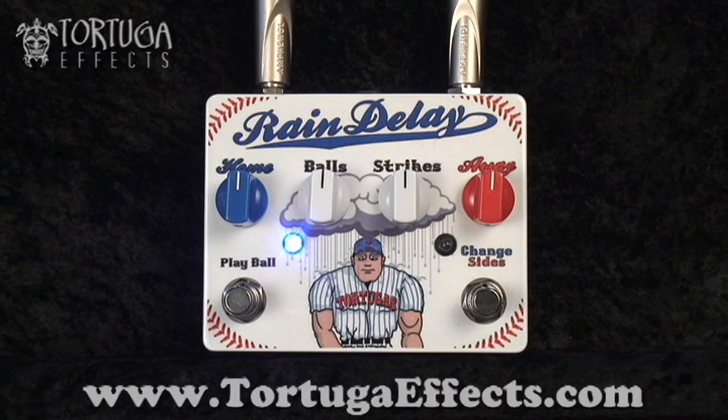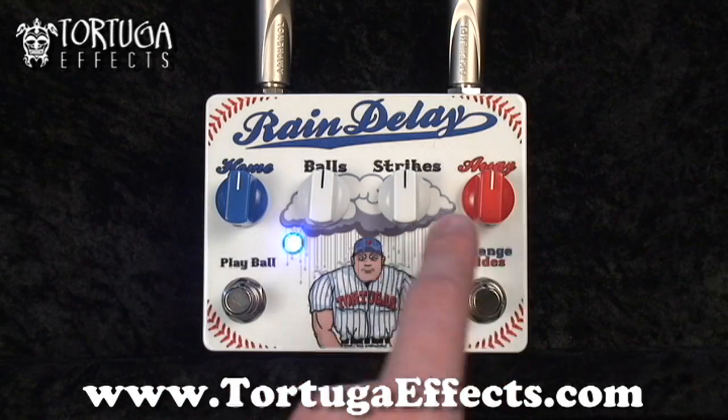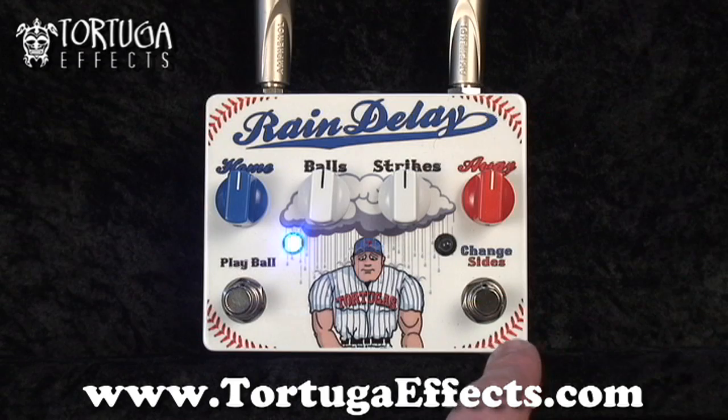So here is the Rain Delay. It's a digital echo and delay with switchable delay times you can flip between on the fly. For controls, you have home and away, which you can switch between. Home is your short delay time, away is your long. Home goes from about nothing to 300 milliseconds, away goes from about 200 milliseconds to 600 milliseconds.